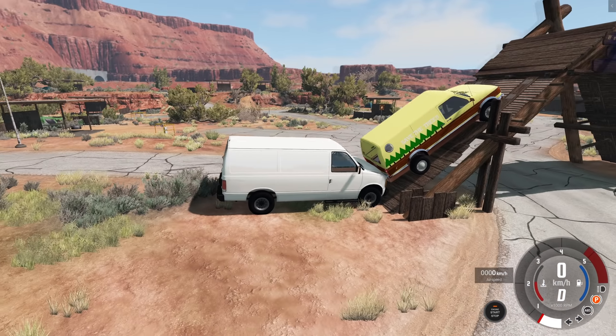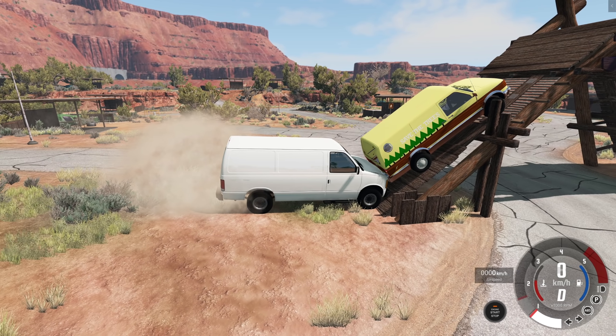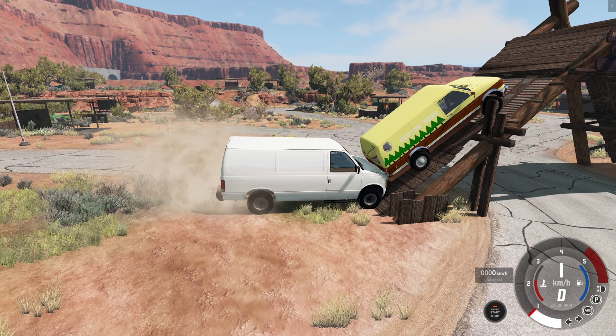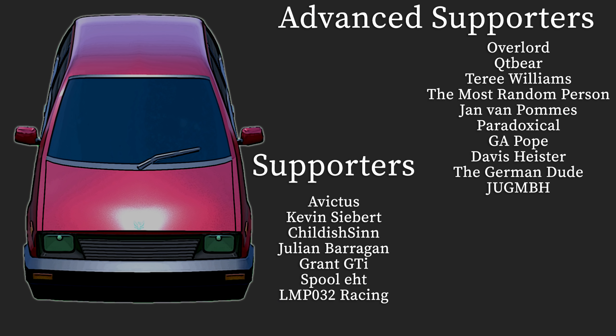Oh well, I tried. Thanks everybody, see you again next week. More Automation BeamNG stuff coming up, and more other stuff too if I can think of games to play — I kind of need to clear off my back catalog. Playing a little bit too much Fable 3 and nothing else. Guys, see you then. Special thank you to those who have chosen to support this channel: Overlord Cutie Bear, Terry Williams, Jean von Palms, Paradoxical Ga, Pope Davis, The German Dude, and Jug. Welcome back, thanks everybody for supporting — appreciate you guys a lot. See you again next time.